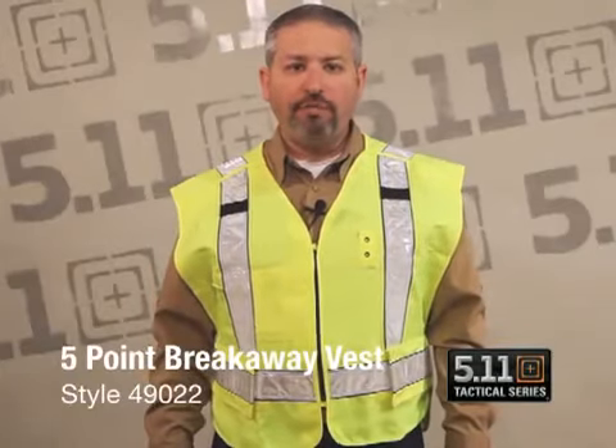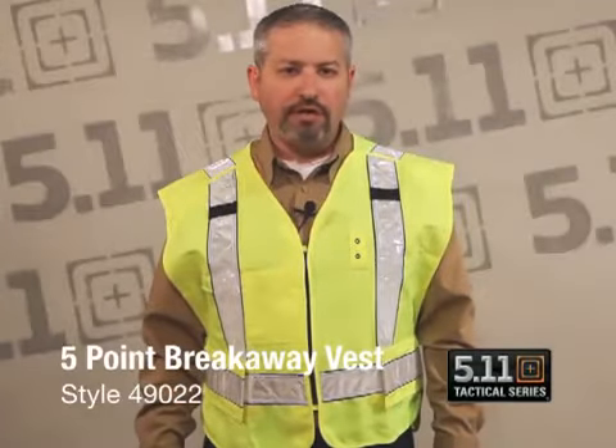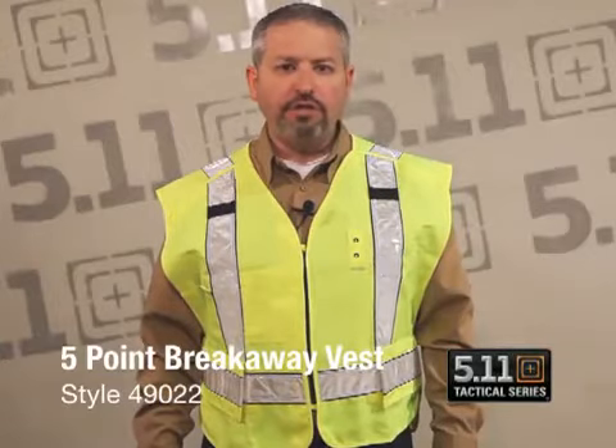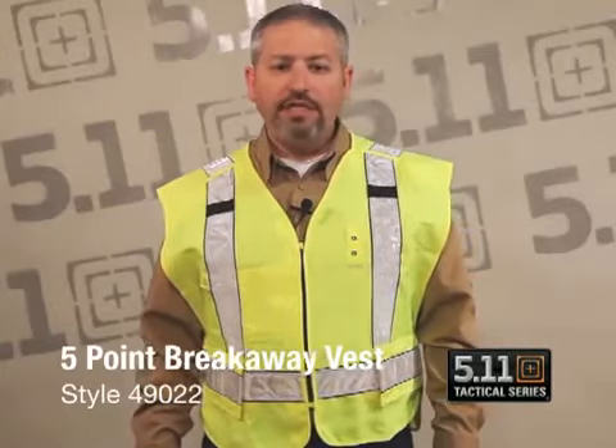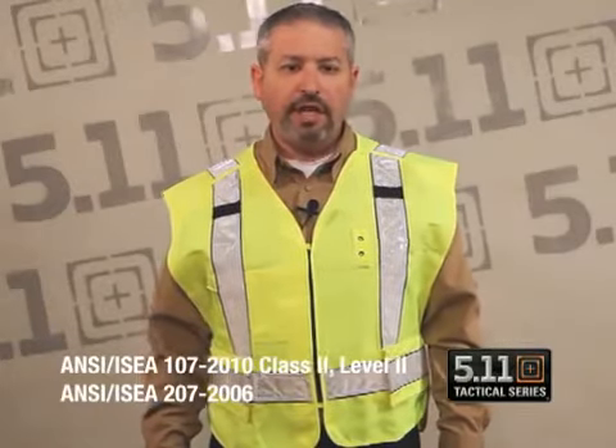Hello, we'd like to introduce you to our new five-point breakaway vest from 511 Tactical. This will be our style 49022 and will be dual ANSI certified, both ANSI Class 2 207-2006 and ANSI Class 2 107-2010. That dual certification gives it compliance to both OSHA standards and Federal Highway Administration standards for an ANSI Class 2 vest.